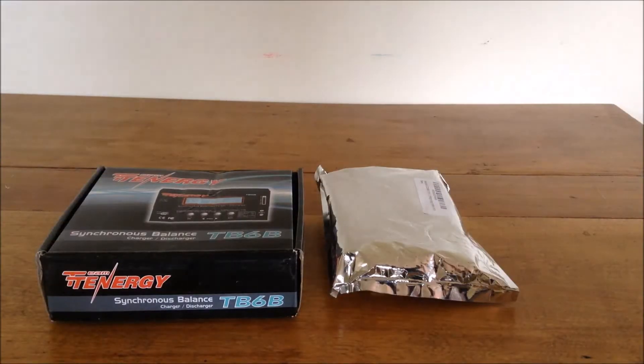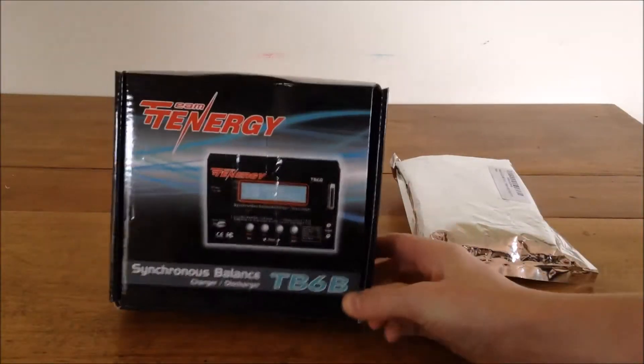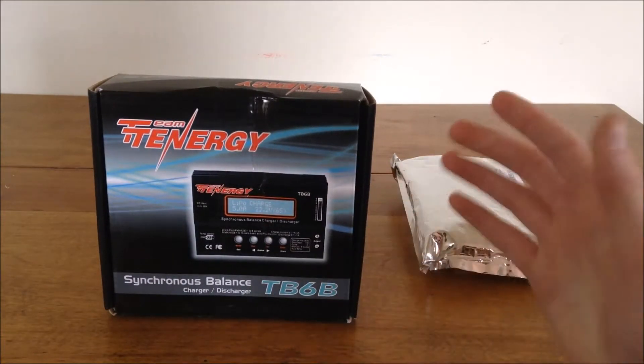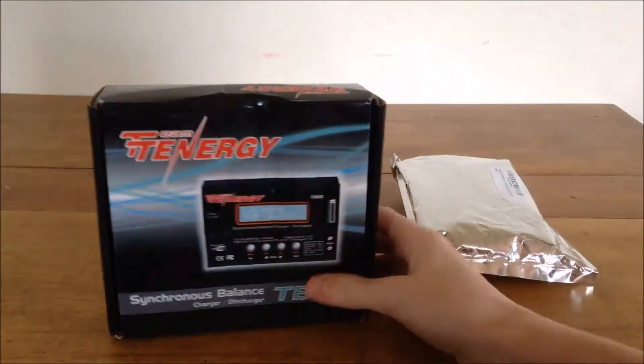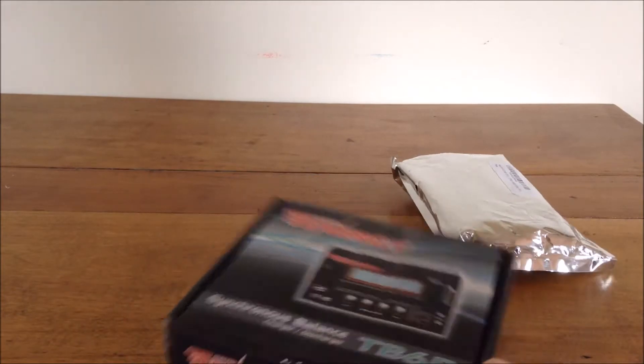Hey guys, welcome back to another video. In this video I'll be doing an unboxing of the Tenergy TB6B charger. This is a multi-purpose charger — it can charge lipos, nickel metal hydrides, NiCads, LiFes, and lithium ions. Lots of settings, and from the reviews and videos I've seen, it looks like a really good charger for the price.